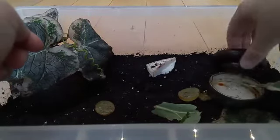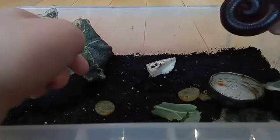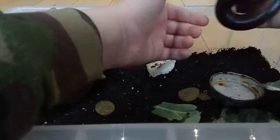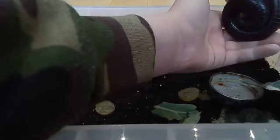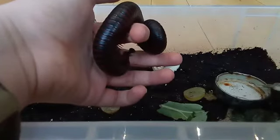Let me get Millie out — oh, she's pooing, sorry about that. These are really good pets. I really recommend them as a beginner pet for anyone who wants to keep bugs, because they're really docile and they don't mind being handled too much. They can't bite or sting — they're not that kind of bug. They're also not that heavy; you'd expect something like this to be quite heavy, but she really isn't.